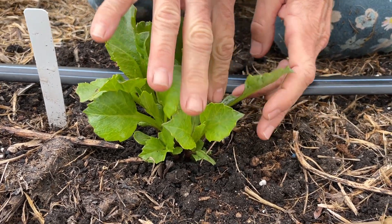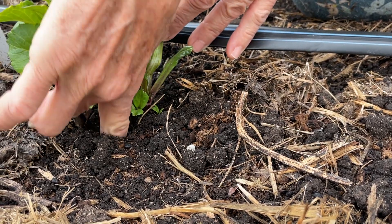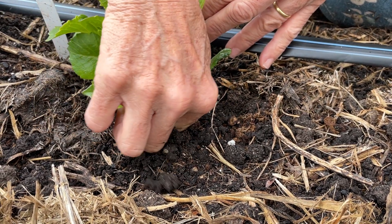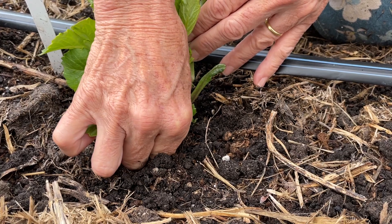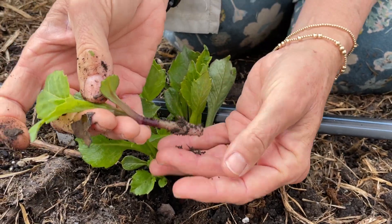So what I'm going to do — this one looks pretty strong, this one's a little thinner here — I'm going to work my finger down all the way to where the sprout meets the tuber. Then I'm going to grab it as best as I can and sort of wiggle it loose, like I would in the cutting bed. You can see I just wiggle this loose like this.